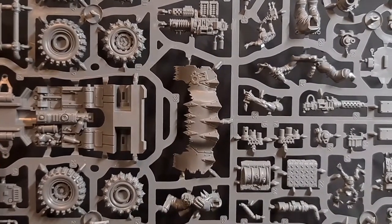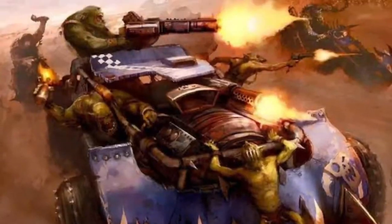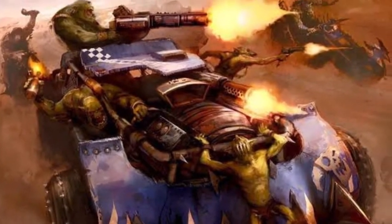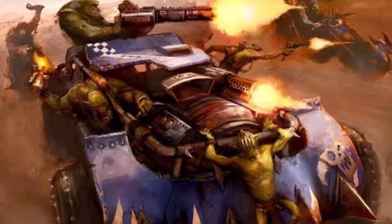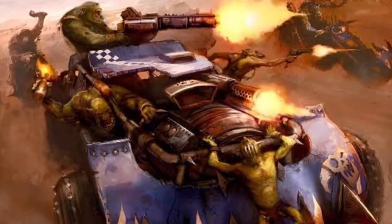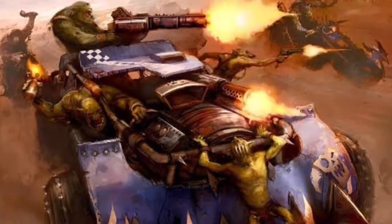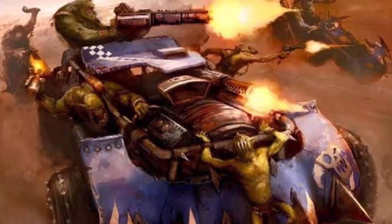I really love these crazy pyromaniac gits. Really love the tattoo or the body modifications that one had - it sort of encourages you to give them some pyromaniac tattoos or something like that. It's going to be really nice to put together, to build, and obviously to paint. Yeah, I hope you enjoyed that unboxing and review. Let me know in the comments what you think of this kit.